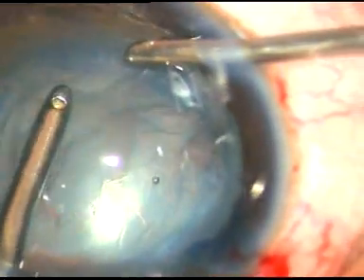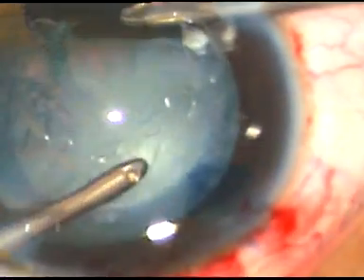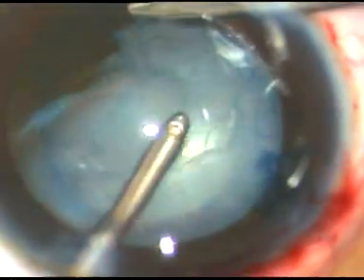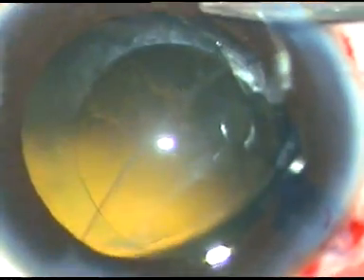Now I did not do any hydro-dissection. I just used bimanual IA and tried to remove the lens matter. See how beautifully it is coming out. The lens matter has come out, and now we can see the rent.